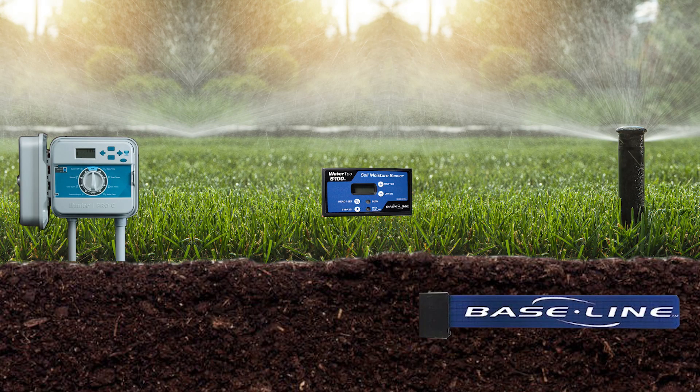Your irrigation controller — let's say your Hunter Pro-C or your Rainbird ESP — will always run for the time set on the controller, but it will not be allowed to water until it reaches a certain dry or lower threshold. Those two data points are what drive the automation of an irrigation system.